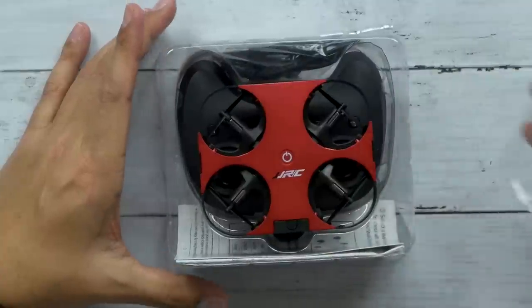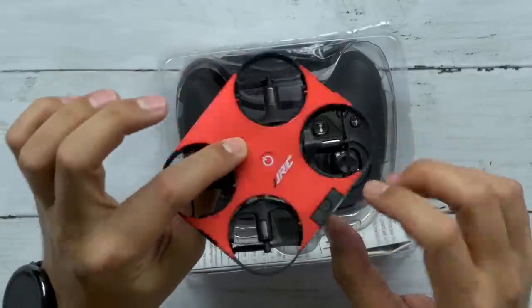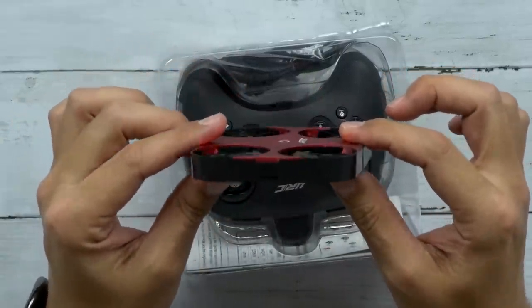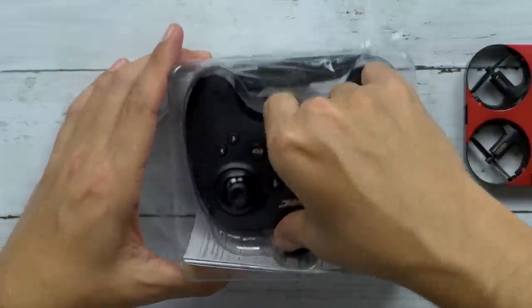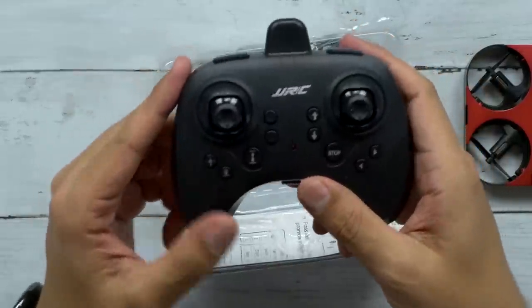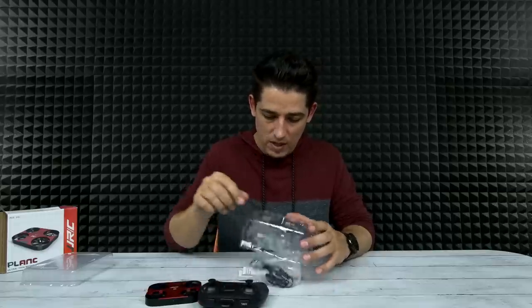That's cool looking. It's only 1.2 centimeters thick. It does take three AAA batteries for the controller — and wow, that looks like an old Sega Genesis controller, that is so cool. So that takes three AAA batteries; I'm gonna have to get some batteries now.